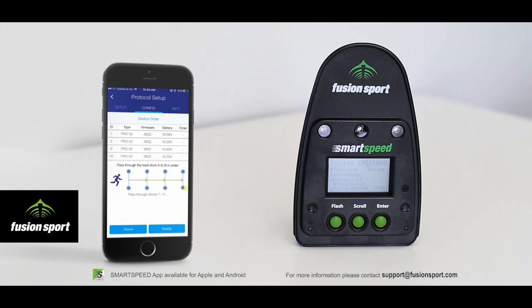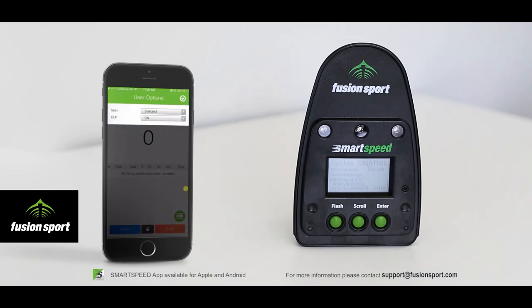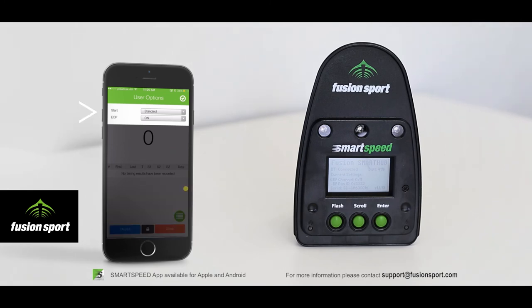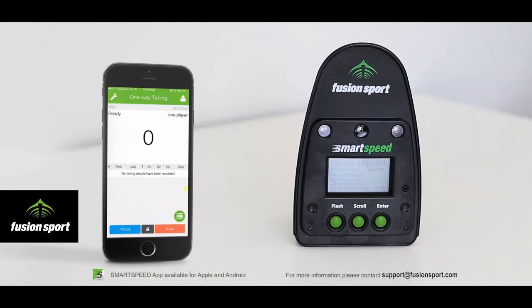Next you will be taken to the configuration screen again where you can check your batteries. You then need to walk through your gates in the order they will appear in the test from start to finish, following the map. At the end of this the Start button will appear. If you make a mistake press the Reset button and do it again. In the user options — which can differ for each protocol — you can choose the start type from standard, in-beam, or using a start pad. And now you are ready to test.